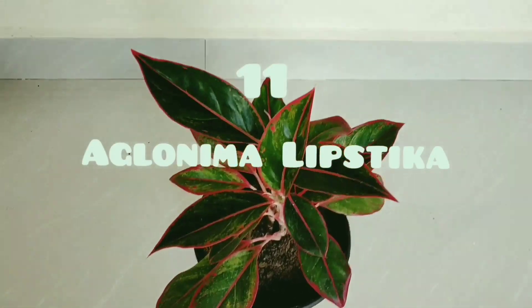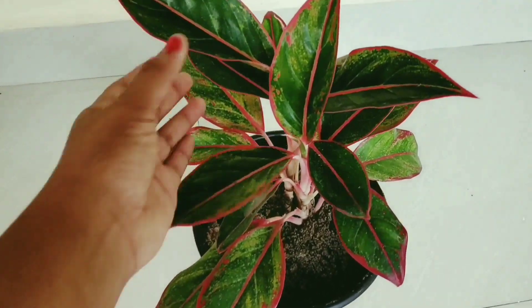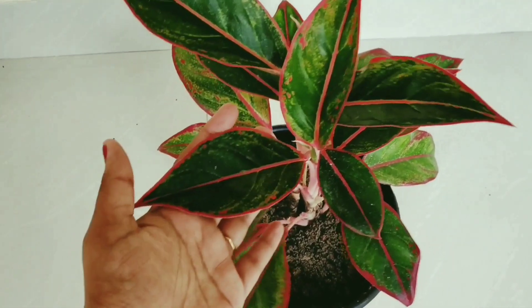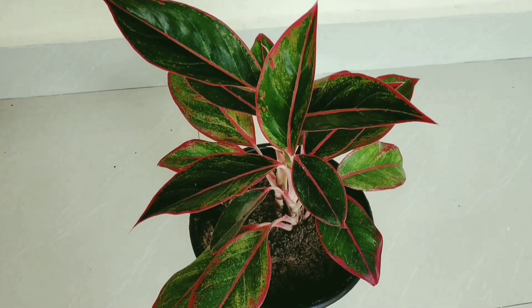The next plant is the Red Lipstick Aglaonema. It has both green and red shades. It does not need low shade or direct sunlight and there are several varieties of Aglaonema. It is a good indoor plant.